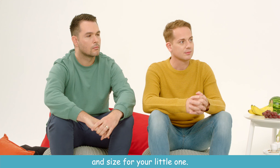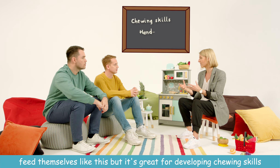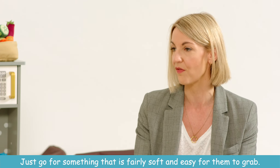At this stage that's the perfect sort of shape and size for your little one. They'll grab food almost in the middle of their palm and feed themselves like this. It's great for developing chewing skills and hand-eye coordination — just go for something that's fairly soft and easy for them to grab.